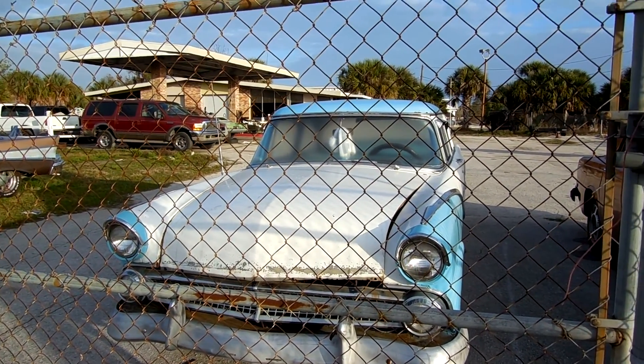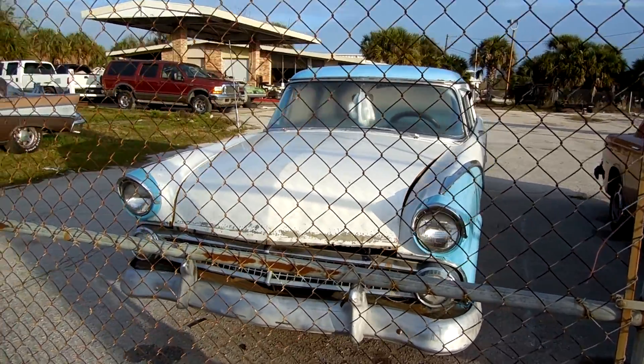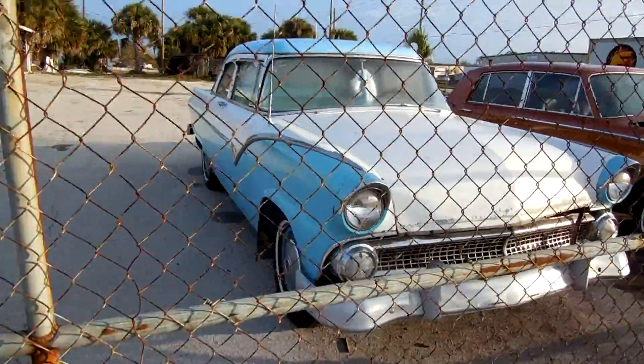This is, I guess, a '55 Ford. I could be wrong. It's in pretty good condition. Not bad at all.